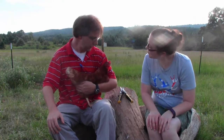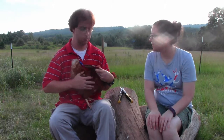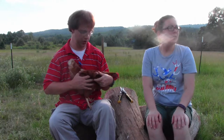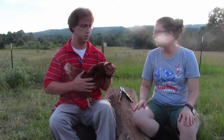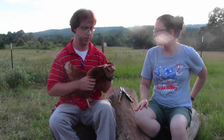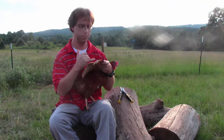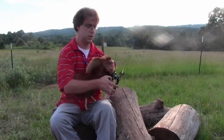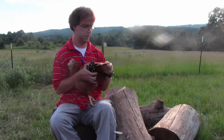We clip their wings so they don't fly out. It's not hard and it doesn't hurt them at all. For my sanity's sake to keep them all straight, we've always clipped their right wings because it's a little easier for me to get to. I'll show you a close-up in just a second of what the flight wings look like and what we're cutting. All we're going to do is take our sharp shears, go through here, and cut those. And she's good to go.